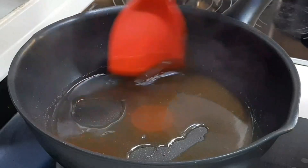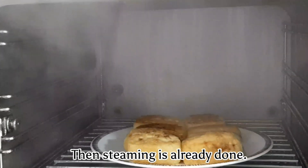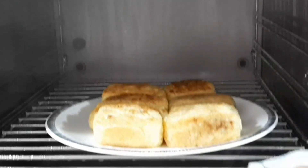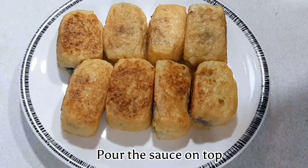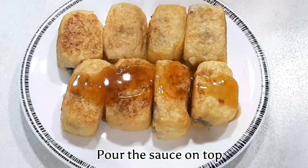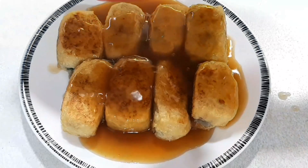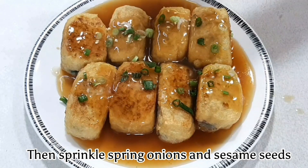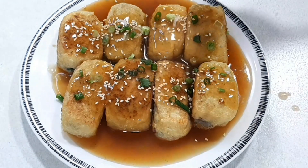Once steaming is done, pour the sauce on top, then sprinkle with spring onions and sesame seeds. Ready to serve!